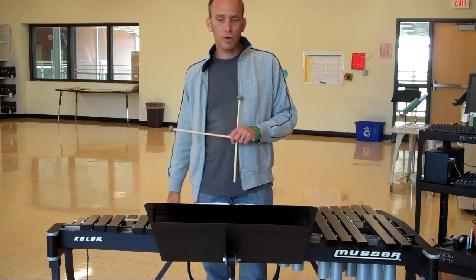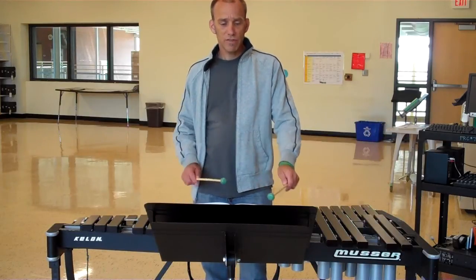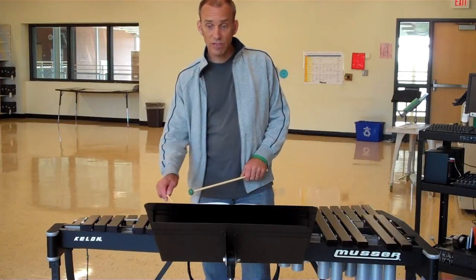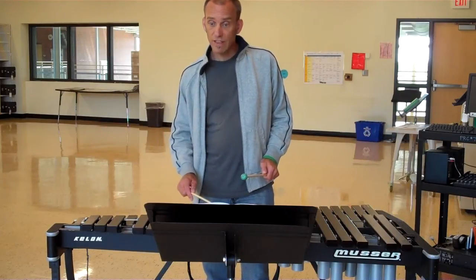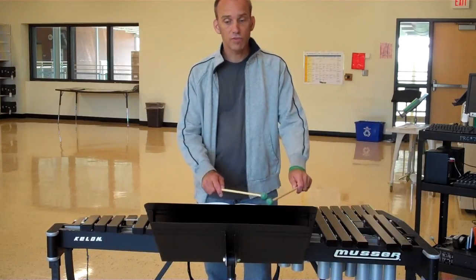You should practice those first four measures of the B-flat major scale on your bell set. The next part is the arpeggio, which outlines the chord of the B-flat major scale. You have the first note of the scale, then the third note, the fifth note, the top or eighth note of the scale. It then comes down to the seventh note, the fifth note, the fourth note, the second note, and then the first note again.